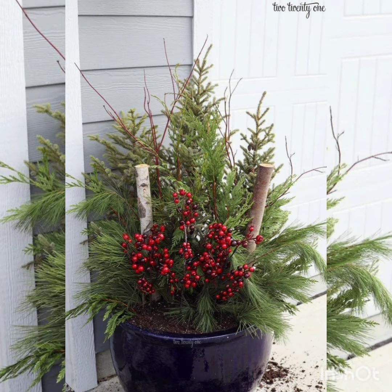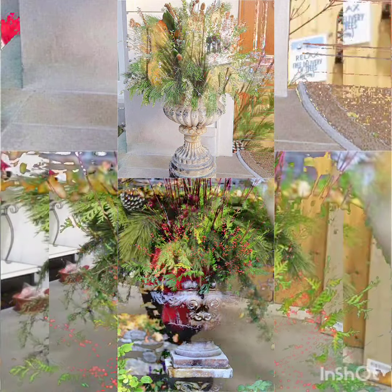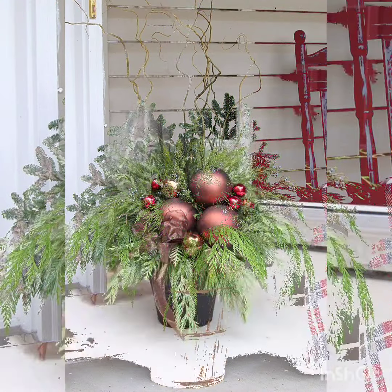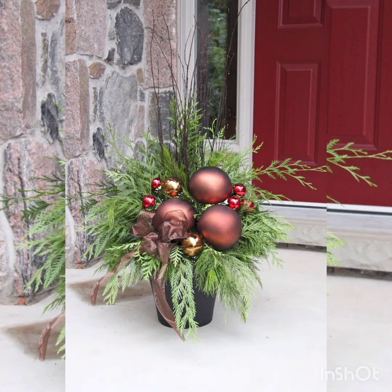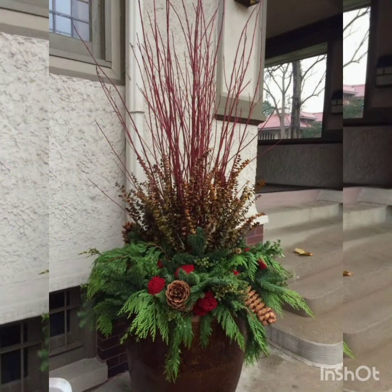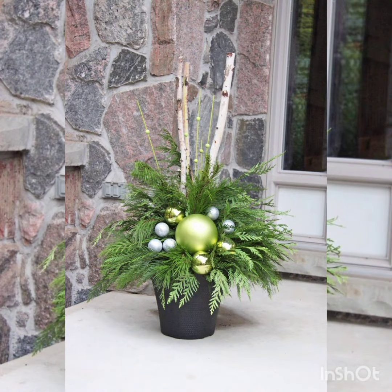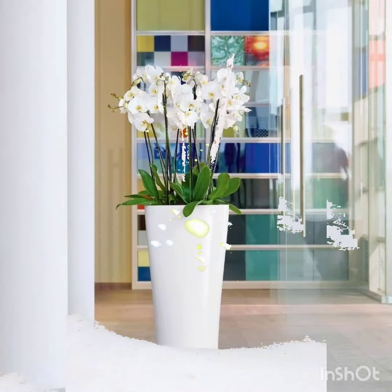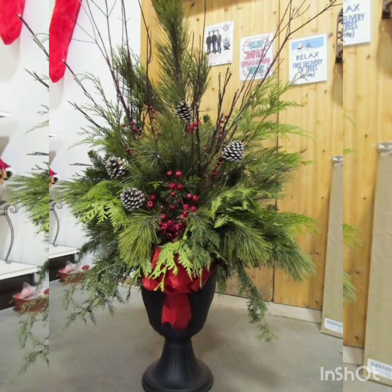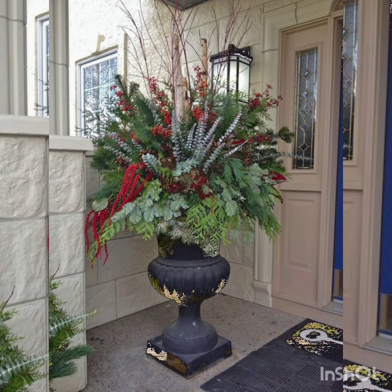You are watching very wonderful and beautiful ideas about pot planters related to the winter season, or you can say the Christmas season. You will enjoy it, so watch the video to the end and like the video — don't forget to press the thumbs up button.